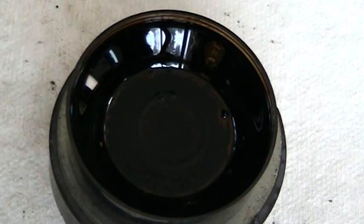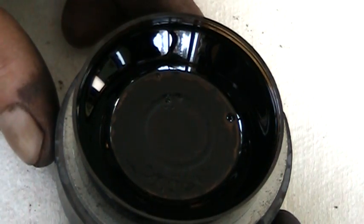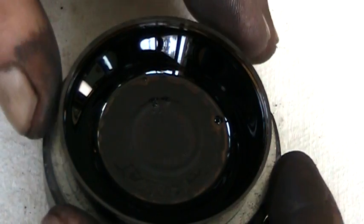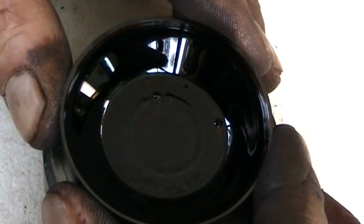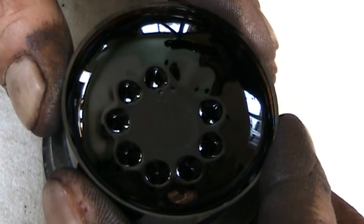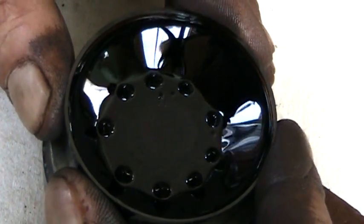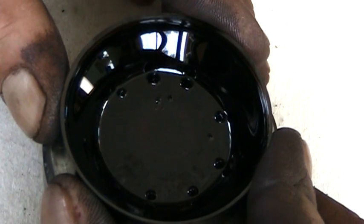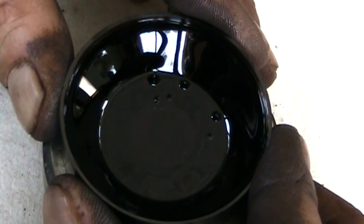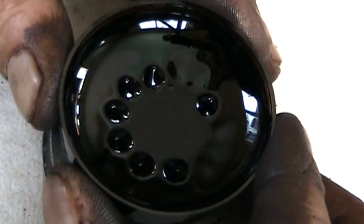This is going to be some more tests here on the ferrofluid. Right now I've got it sitting on a speaker magnet and it's turned the ferrofluid into a kind of bowl. I'll just lift it up here and it should all just come back into the middle. I'm taking it away from the magnet now — I'm right tight to the magnet — and now I'm starting to take it away and the fluid all returns to the middle.